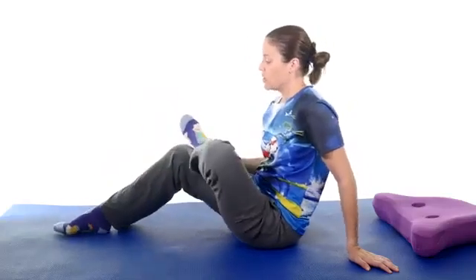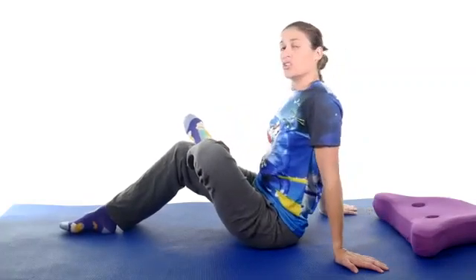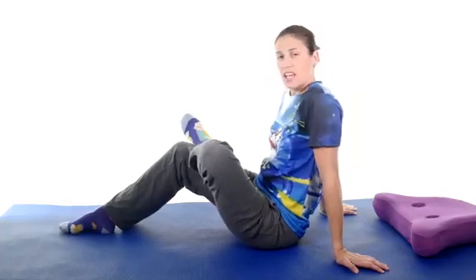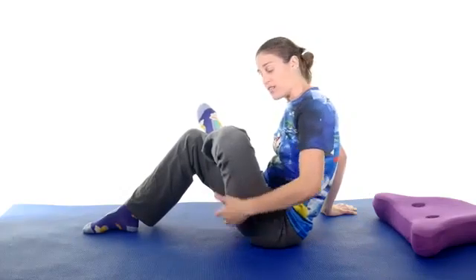Take the leg you want to stretch and put your foot across just above your knee, making a figure-four position right there. Keep your back straight, then take the other foot and slide it up towards you, and you should feel that stretch in that piriformis area right there.